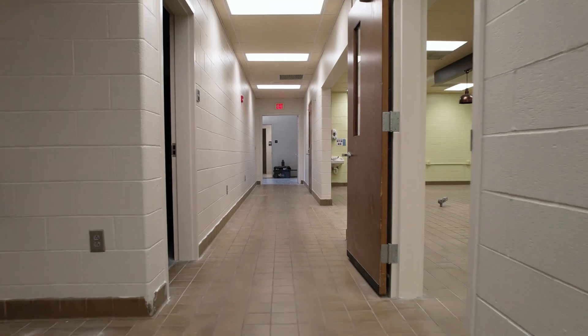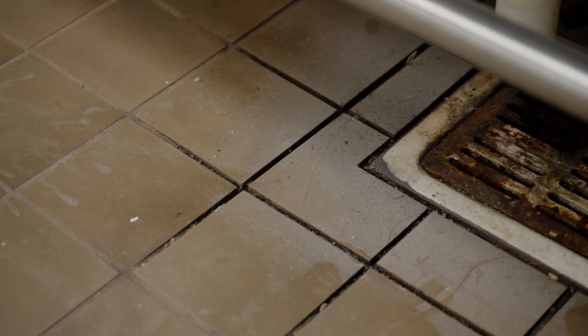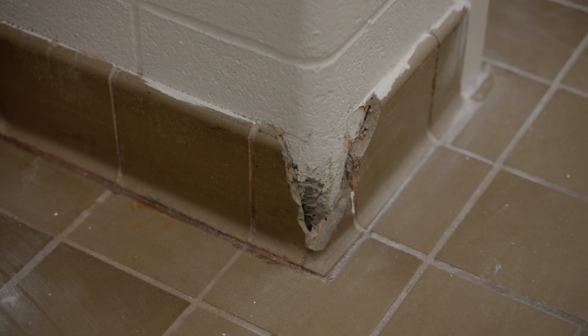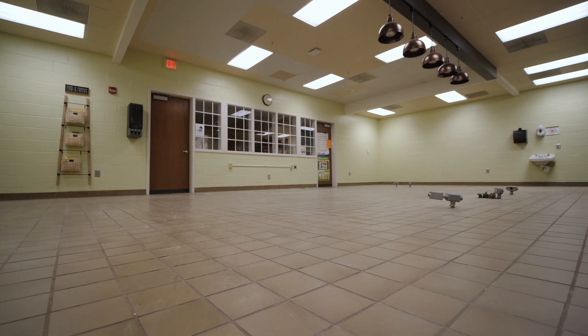Starting out, the client had existing quarry tile on their floor. The tile overall was holding up well but they were having struggles cleaning it due to the grout lines. In a lot of cases quarry tile doesn't provide sufficient slip resistance, so we were going to be tackling that as part of this project.